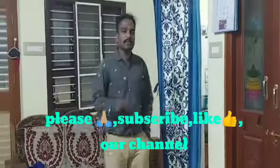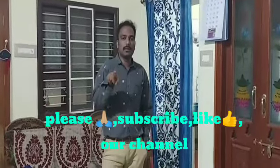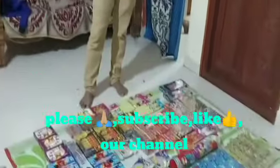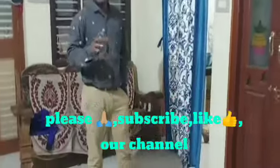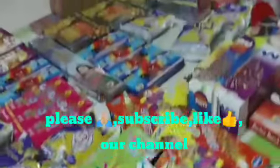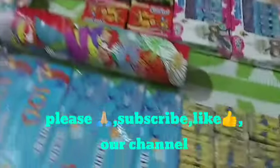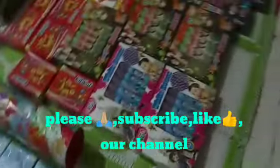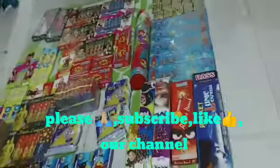If you want to subscribe, like, comment, and hit the bell button. If you want to like, you will be able to make a video. Let's go to the video.